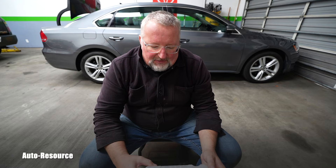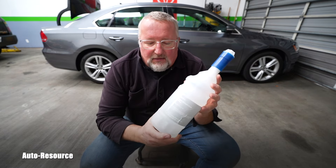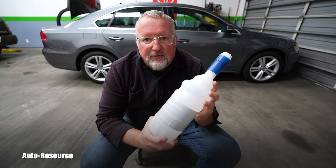The AdBlue tank in the vehicle is a little bit less than five US gallons. This bottle is a half US gallon. I want to make sure that this video helps everybody.